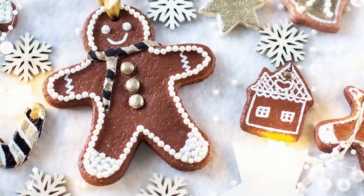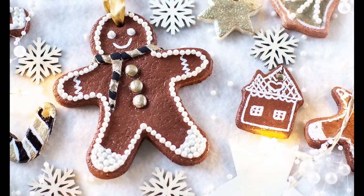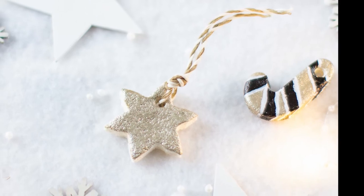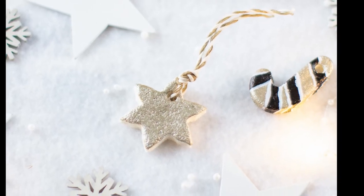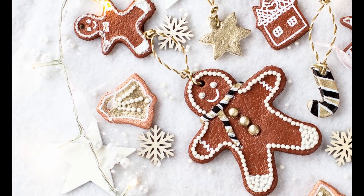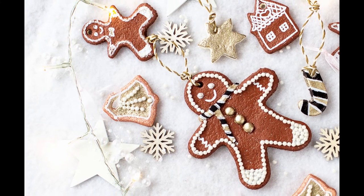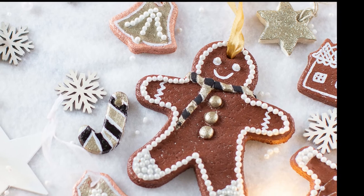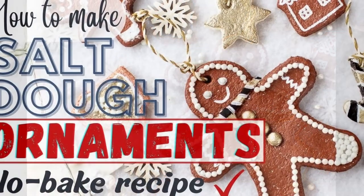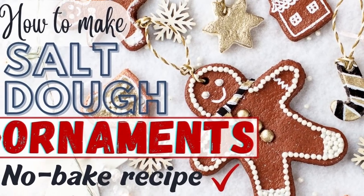Here are my salt dough ornaments all nicely decorated. You can see I went with the theme from the scarf and painted the candy canes with the black and gold as well, and then the star got a coat of gold paint. Whether you're making these with the kids or just for yourself, you'll have loads of fun decorating them — I know I did. Happy Christmas crafting and I'll see you next time!